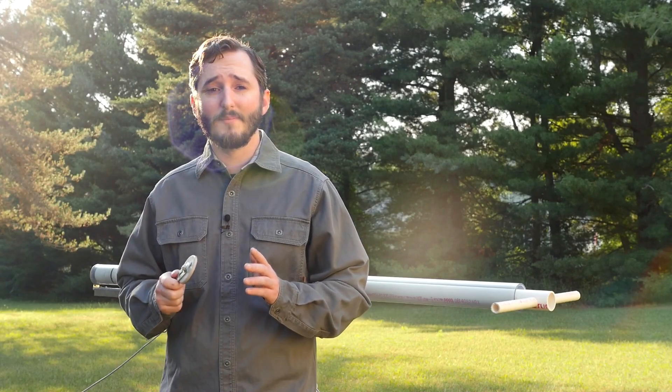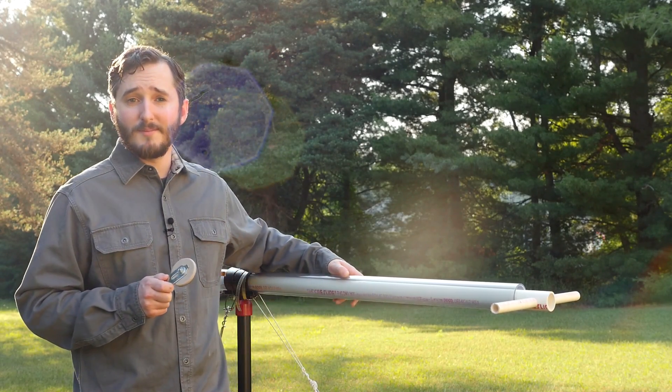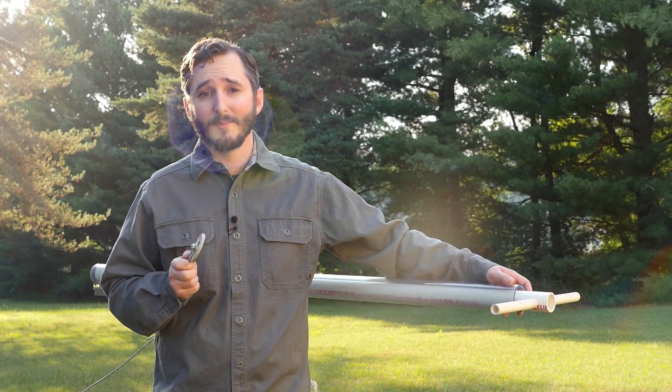The first change I've made from my previous version is of course the clear PVC pipe. I couldn't get this in very long lengths shipped to me online, so this is only a five-foot cannon, which means it will be a little less powerful than my previous piston vacuum cannon, but we will be able to see what goes on inside.